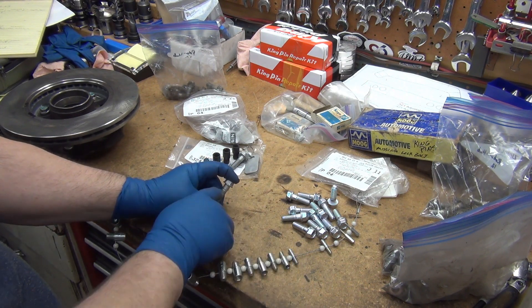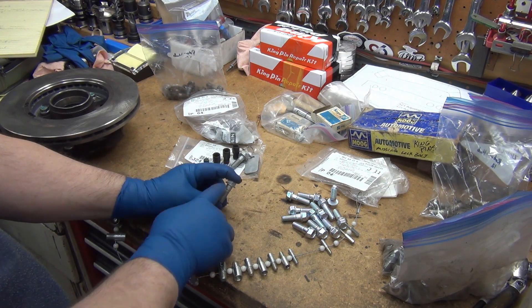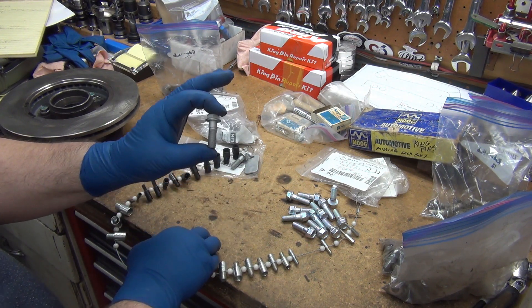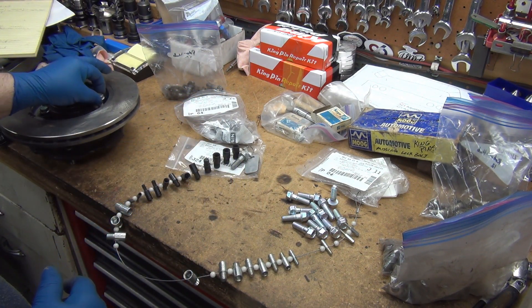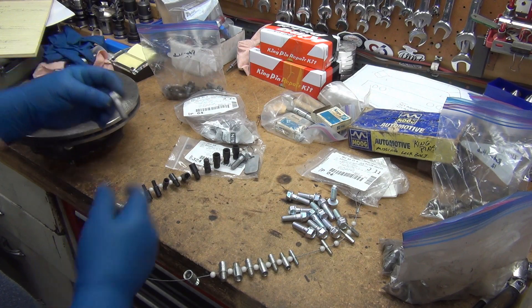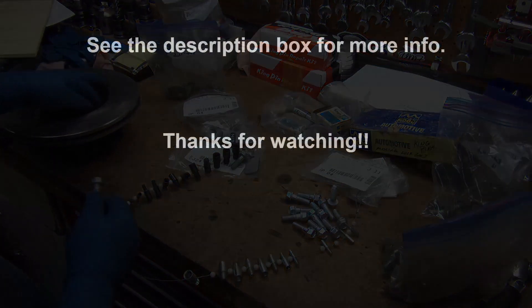All the ones I find through McMaster Carr or anywhere else, you have to get ones this short. You have to get them fully threaded — you can't get that shoulder there. It's nice to have that shoulder where the rotor is, because if these were to get loosened up, that shoulder provides better shear than the threads do.